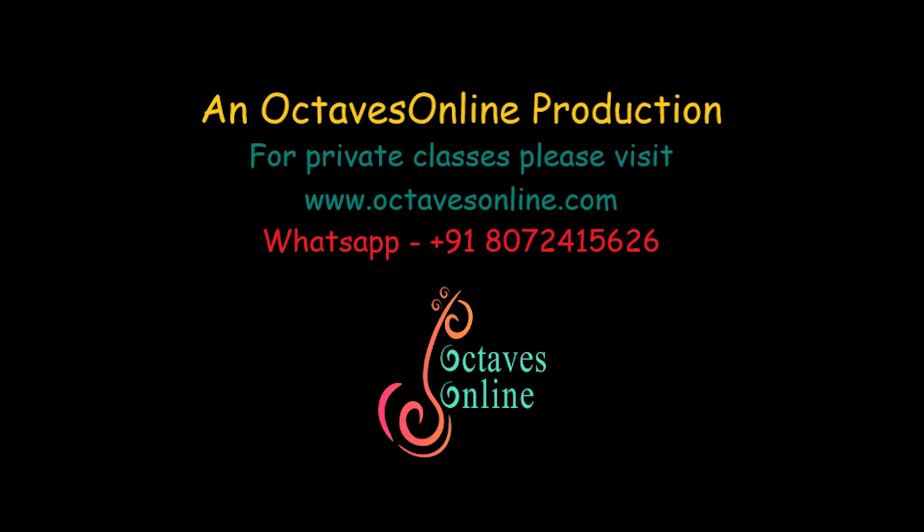Please subscribe to the YouTube channel of Octaves Online for more videos. Thank you.